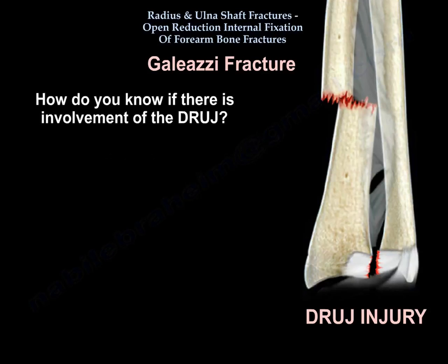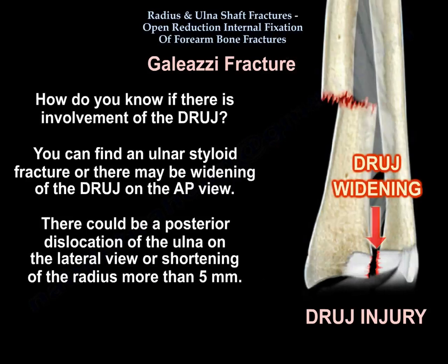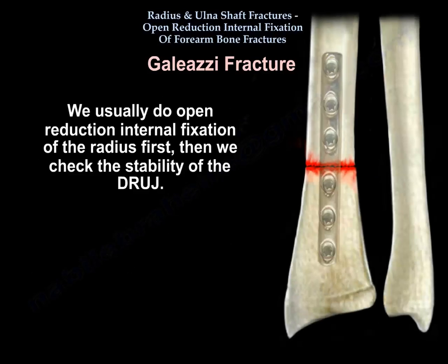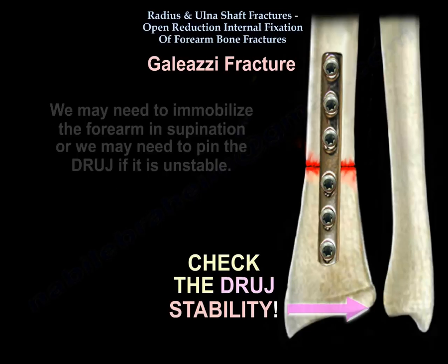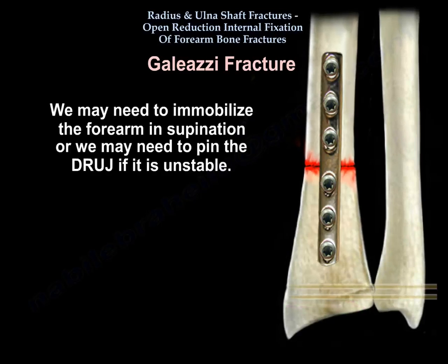How do you know if there is involvement of the distal radioulnar joint? You can find an ulnar styloid fracture, widening of the DRUJ on the AP view, posterior dislocation of the ulna on the lateral view, or shortening of the radius more than five millimeters. We do ORIF of the radius first, then check DRUJ stability. We may need to immobilize the forearm in supination, or pin the DRUJ if it is unstable.